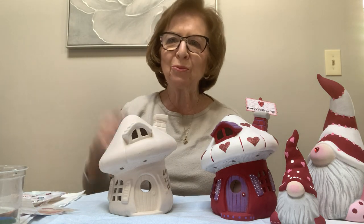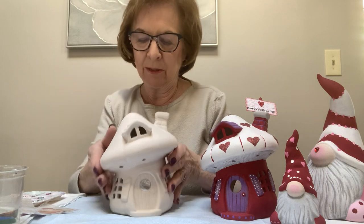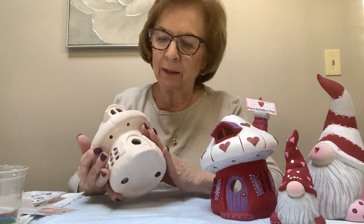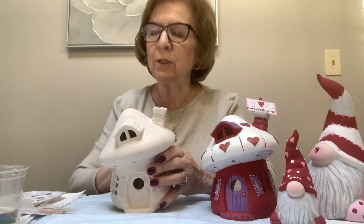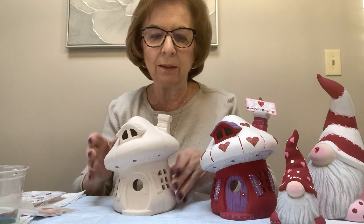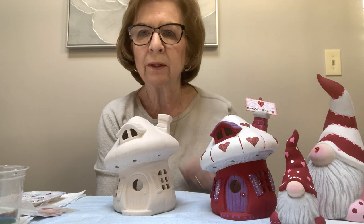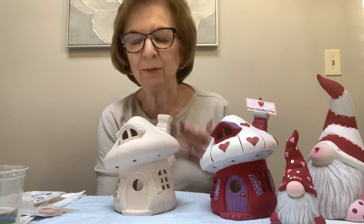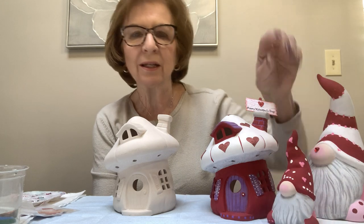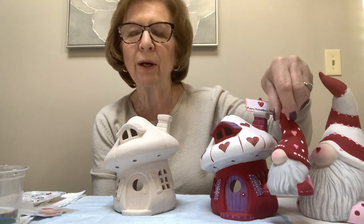Hi everyone, I'm Rosemary, and I'm back doing these YouTube videos again as long as we're still worried about venturing out and being with people. These videos work very well for everyone, so I either do Zoom classes or YouTube videos. Today we're going to be doing this mushroom cottage, which I have adapted for Valentine's Day. I just put out a couple of other pieces that I've also done for Valentine's Day, and I will be putting a video up on YouTube.